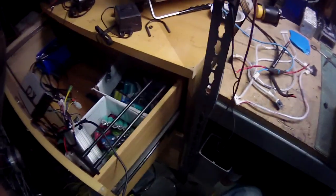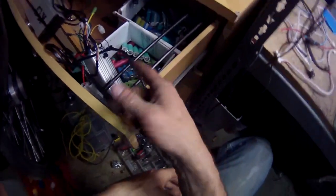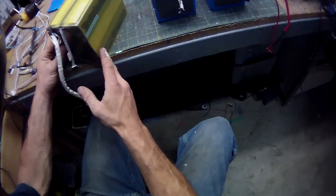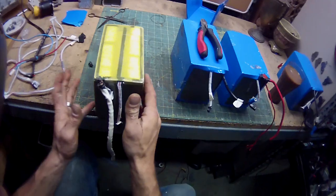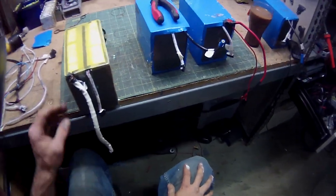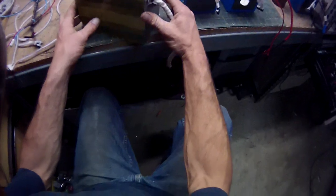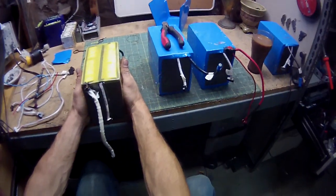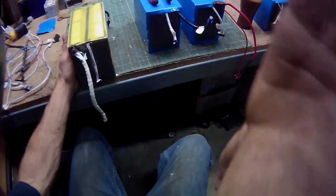These cells do not take to poking very well. 18650s I wouldn't poke either, but they take to it better than most. So let me figure out a more surgical way to do this without doing any kind of destruction, and I will come back to the video.